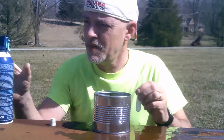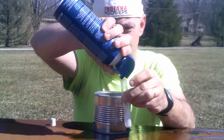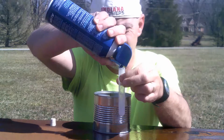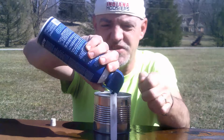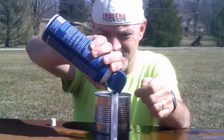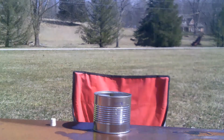Let's try a little bit more. It's freezing my fingers. Try almost a full test tube of it and see what happens. Three, two, one.